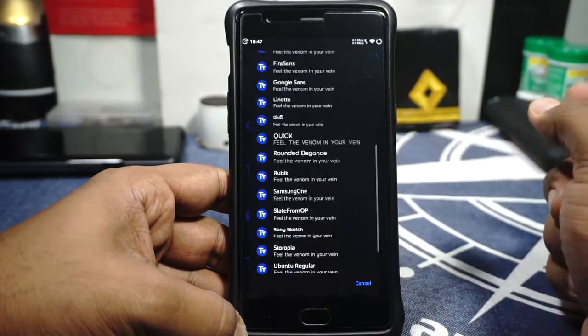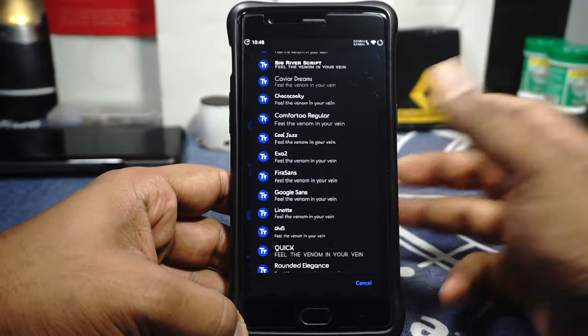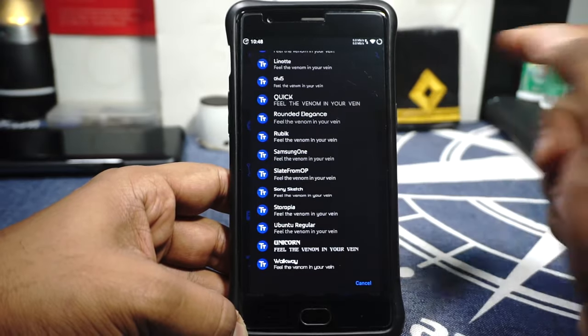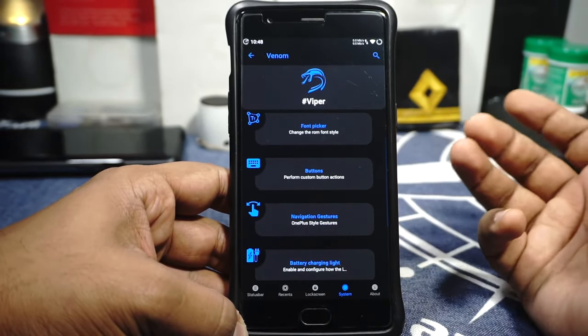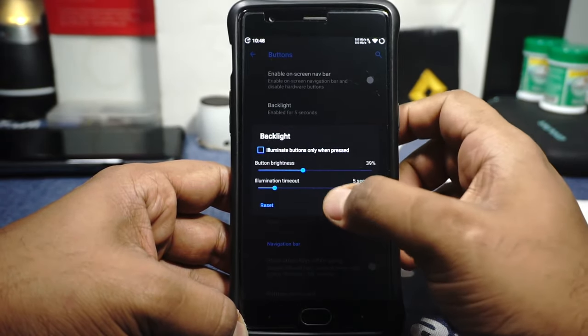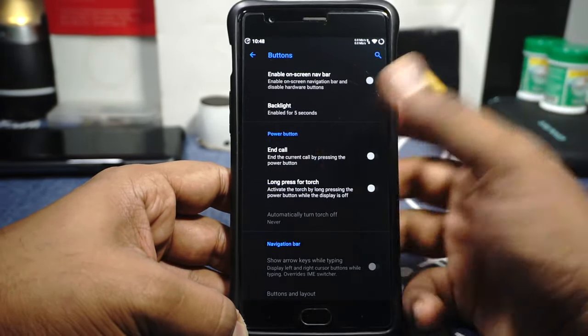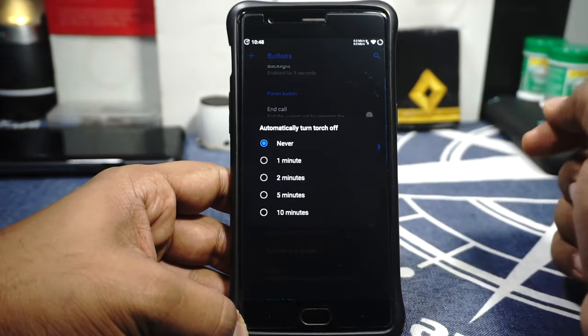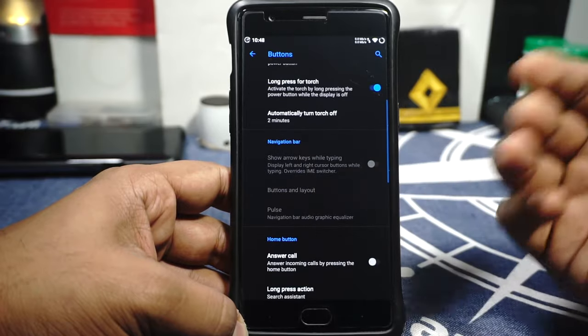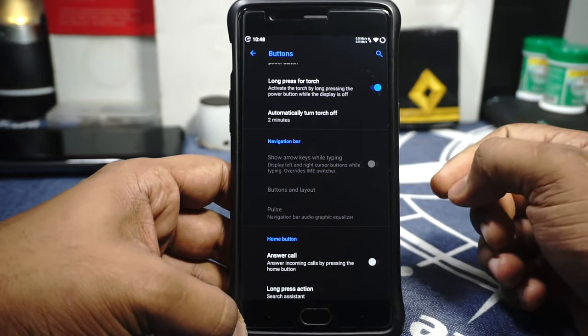In the Font Picker, you have customization with extra fonts — not a huge amount but a few favorites are there, including Anaheim and Samsung One. The button options give you backlight customization. Power button long press control is available with automatic turn off. Power button to end calls is also available, which I've been finding useful more frequently with my OnePlus 6T.